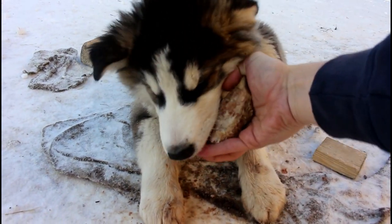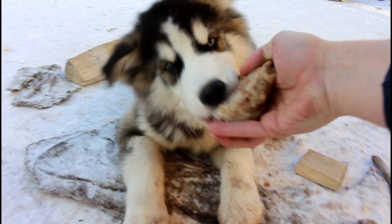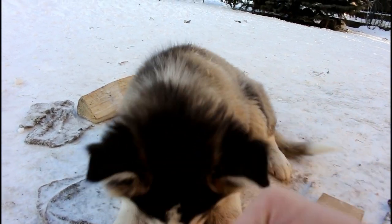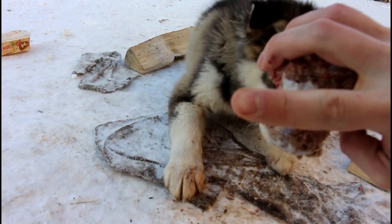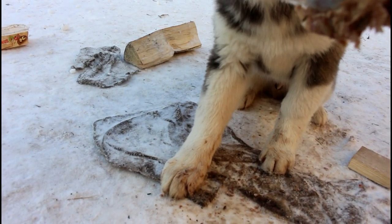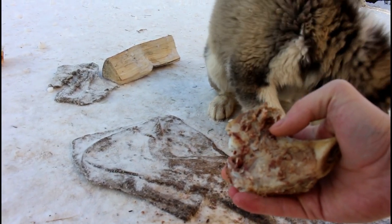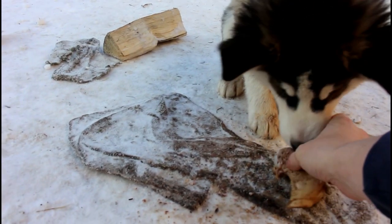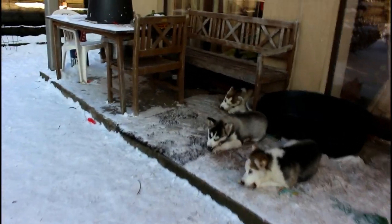He doesn't want to give it to me. Of course he was biting on it and he bit me a little once, right on the finger. But the bone is now mine because it's in my hand. Of course I'm gonna give it back to him — as soon as they let me take it, I'll give it back to them.